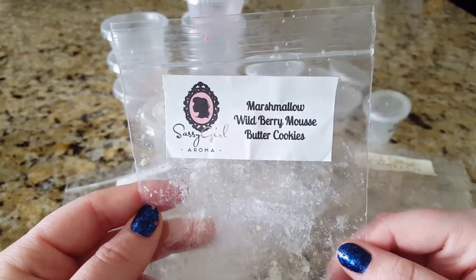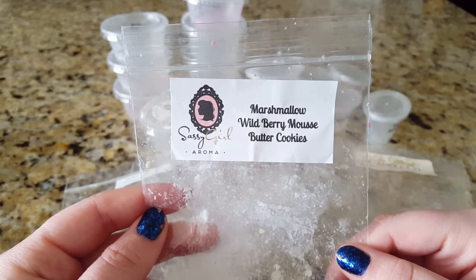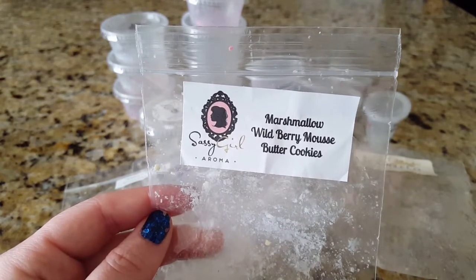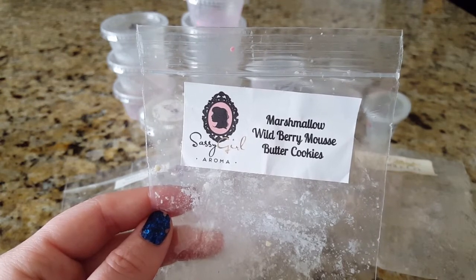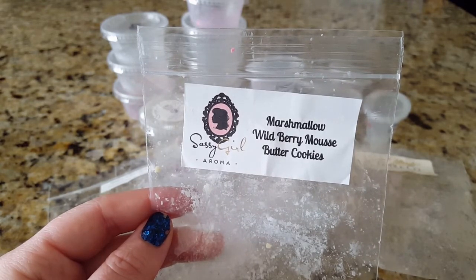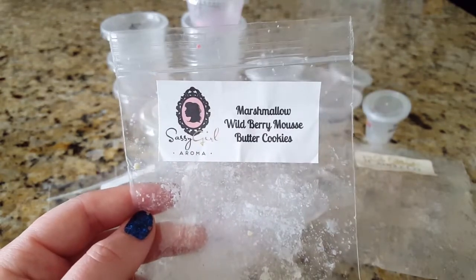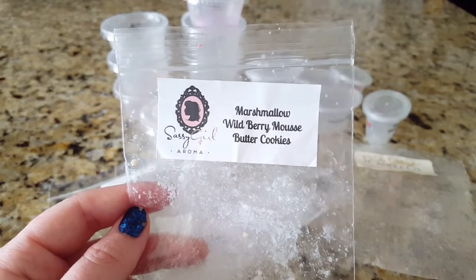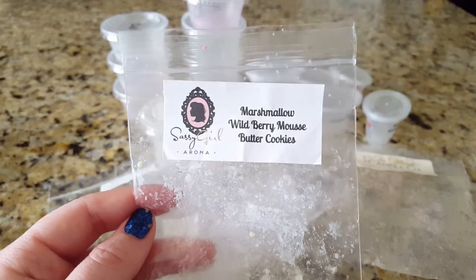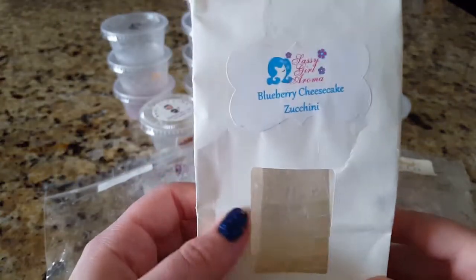Next was Marshmallow Wild Berry Mousse Butter Cookies from Sassy Girl Aroma — and this was disgusting, I absolutely hated it. I personally don't care for Sassy Girl's wild berry mousse; I had it in a different blend and didn't like it then either. I melted it in my loft in my 24-watt Michael's hot plate warmer and just had to turn it off. Nothing against Sassy Girl Aroma — if you like her wild berry mousse you'd probably love this — but for my scent preference, it was one of the worst scents I've ever melted.